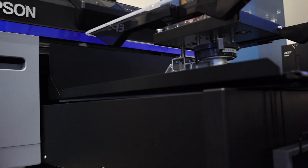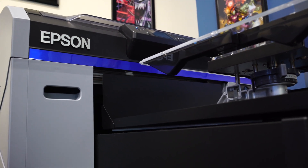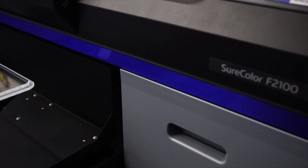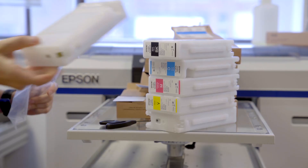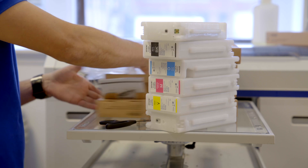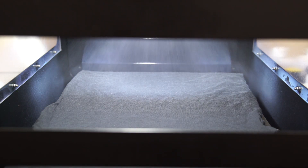Hi everyone, welcome to episode 8 of the 'How to Start Your Printing Business' series. Today we will go over direct to garment, or DTG, and what you need to know before starting your business with this method. DTG is the process of taking a digital printer and printing directly onto the garment using five different ink colors: cyan, magenta, yellow, black, and white. First, you'll need to pre-treat the shirt, which can be done manually or with a pre-treatment machine.